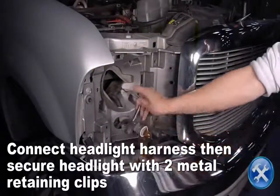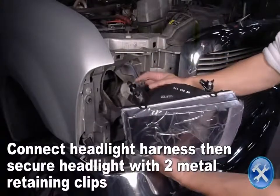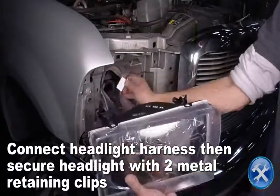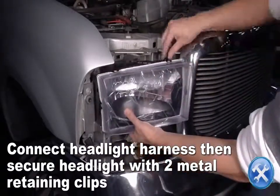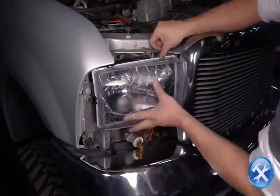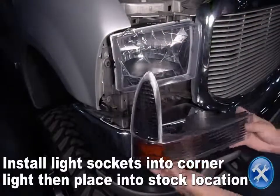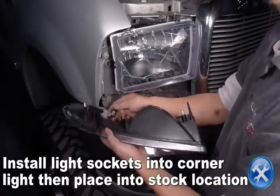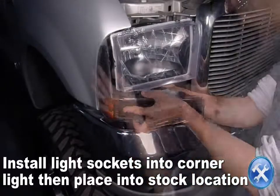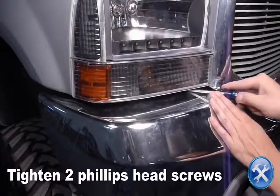Connect the headlight harness to the new headlight, then secure the headlight with two metal retaining grips. Now tighten two Phillips head screws.